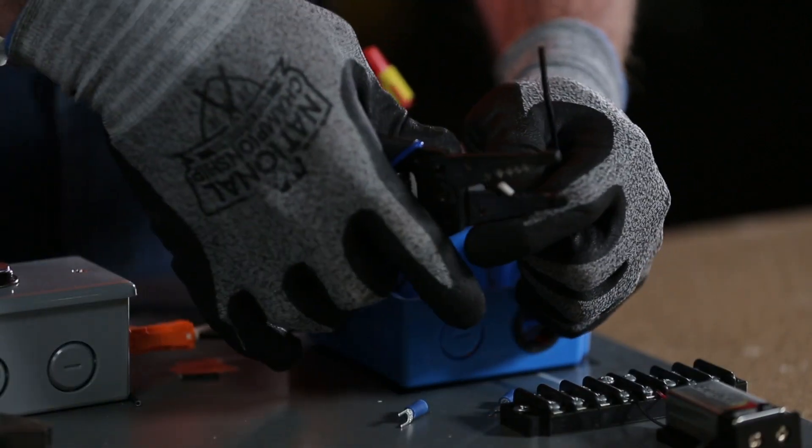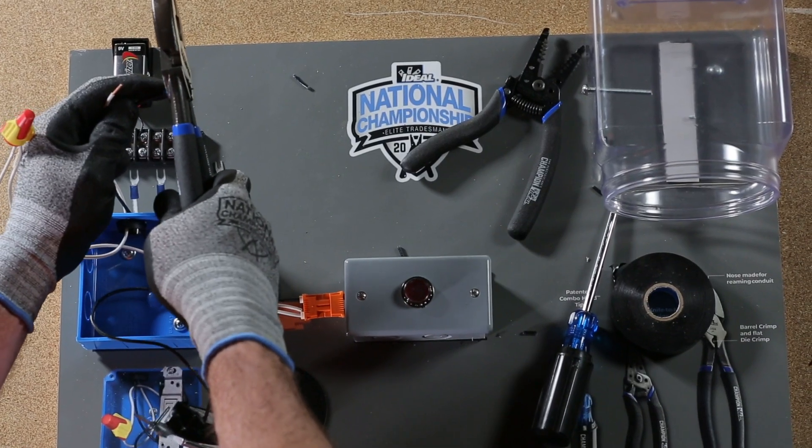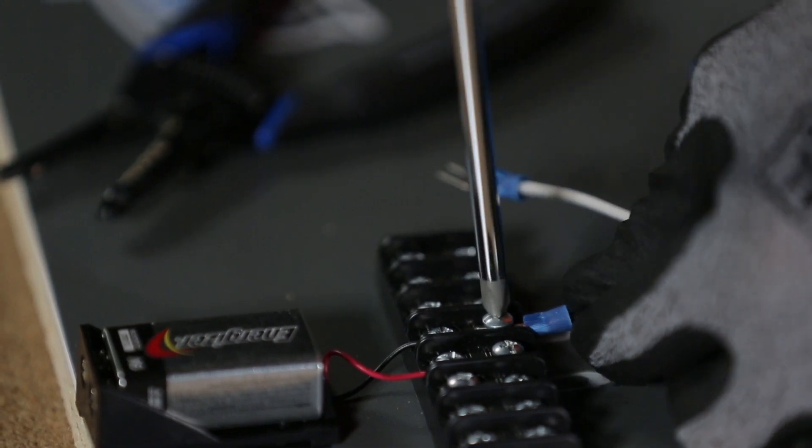Strip both ends of the wire closest to the terminal strip with the wire stripper. Using the crimping die on your Linesman pliers, crimp the spade terminals on both conductors and connect to the terminal strip.